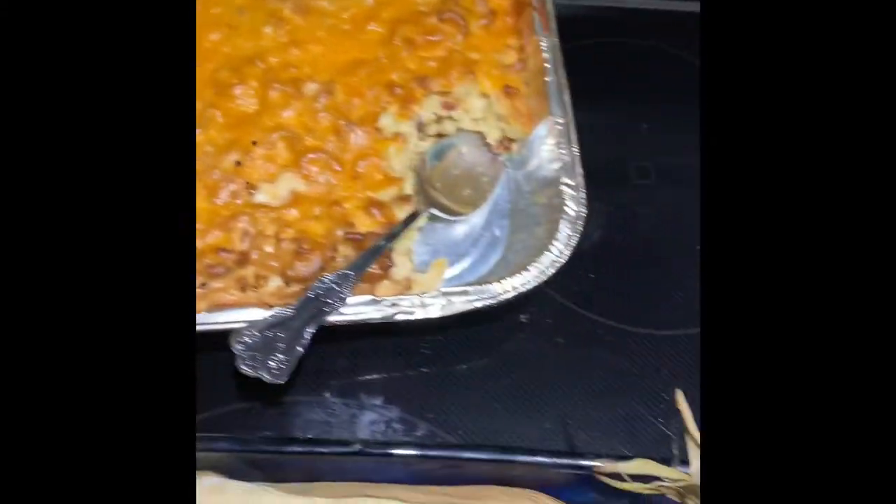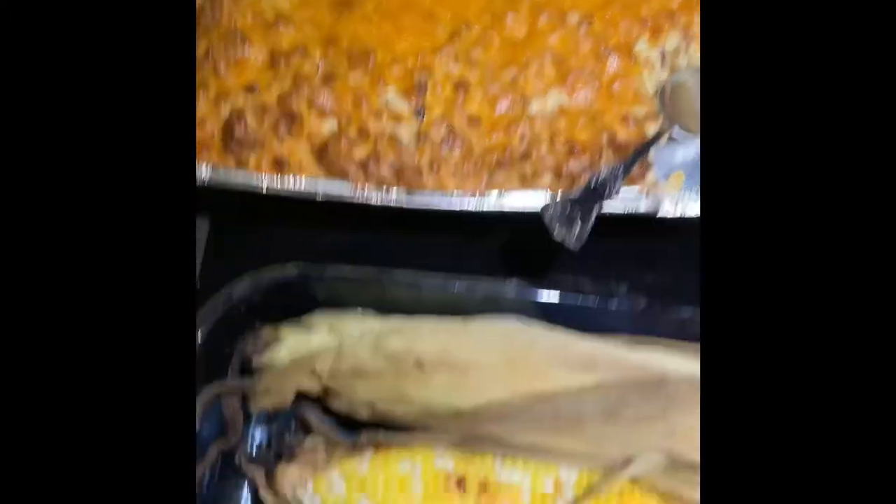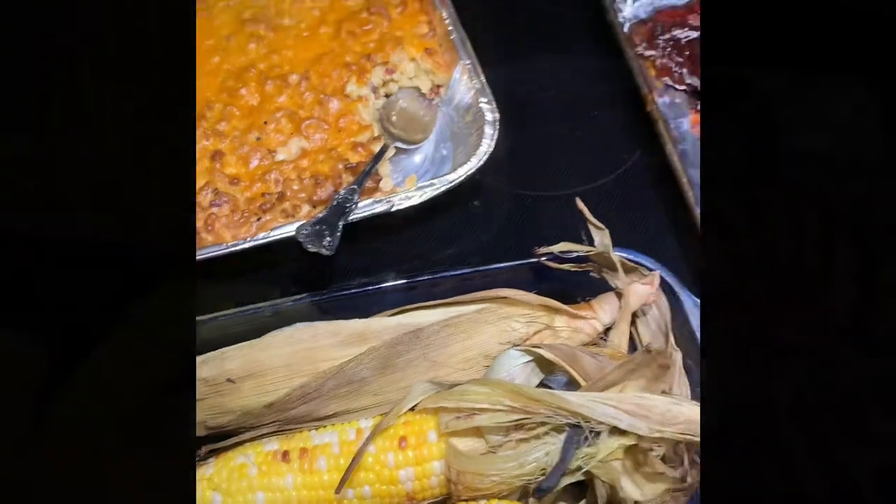It's probably like $15 for this whole meal. Really? Yep. Dang, that's a lot. Alright now. I'll get you one more picture later.